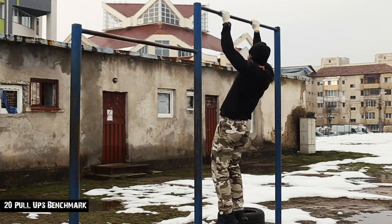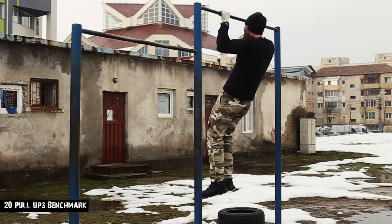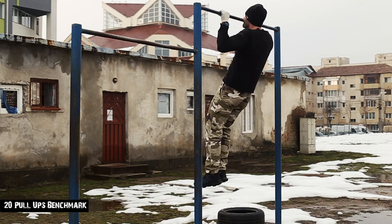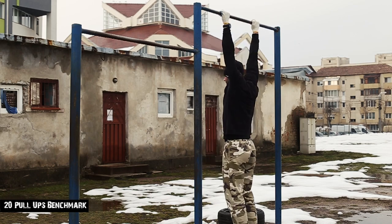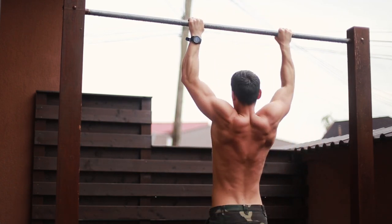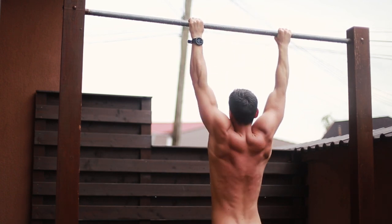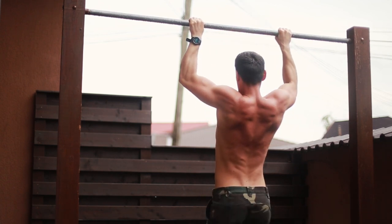The technique to get you to your first 20 pull-ups in a single set is rather simple in theory but hard in practice. Always execute in a full range of motion — arms extended, shoulders locked, chin over the bar. You can position yourself more like a banana if you want. That's a little more difficult, especially for higher reps, but it is believed to be the best pull-up form.